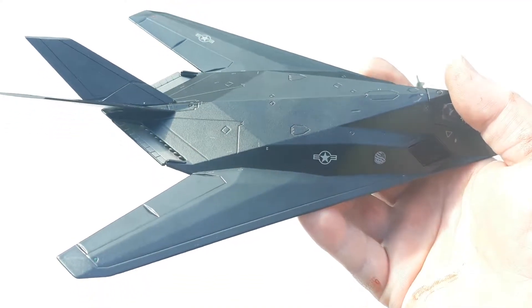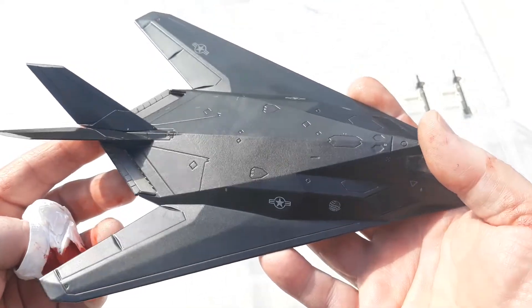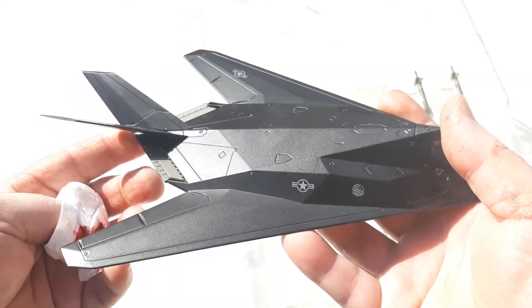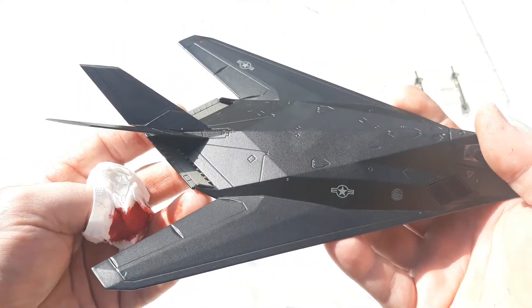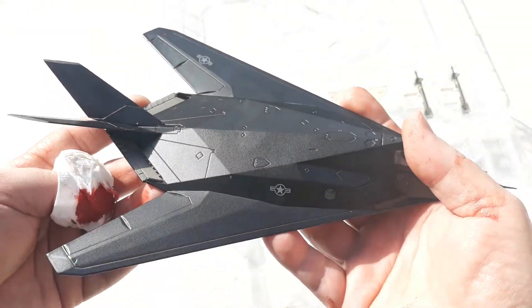Overall the presentation of the aircraft is quite good. I'm going to keep going and finish this review. I want to try and put the wheels on but it'll be a bit awkward with this finger, so I'll do that off-camera so you don't see any blood spillage.